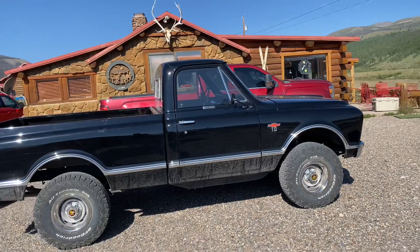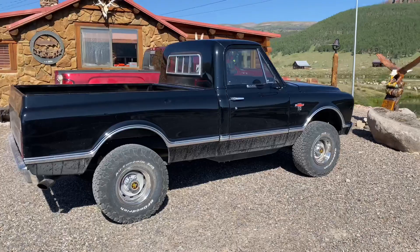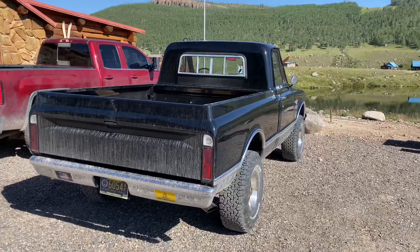I love that this doesn't have the fancy sparkly wheels — it's got some good old Chevy rally wheels on there. It doesn't have the big window small window slider. And it's dirty because, guess what, this truck you'll never see on the road. This truck is living in the mountains in Colorado — this is an old fishing truck now.